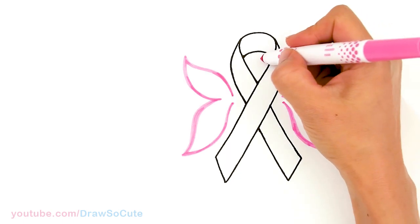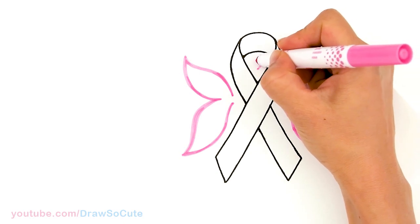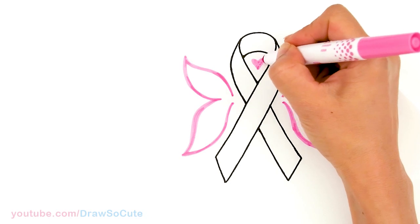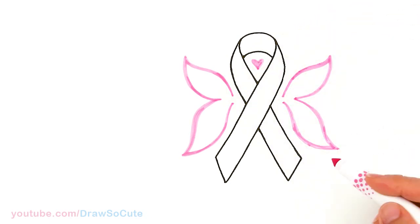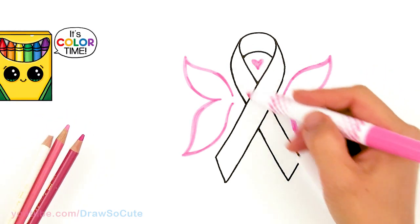If you like, you can even add a heart right here in the center — I'm going to do that right now. Just a small little heart. Now that that's all done, let's go ahead and color it more with the ribbon here.